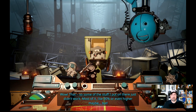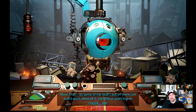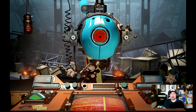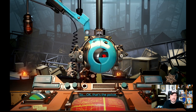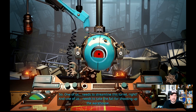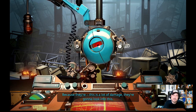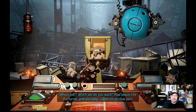'Somebody's paying for that. Some of the stuff I put on there just didn't work — most of it, like 90% or even higher maybe. But some of it worked great. So all we have to do is keep — it caused a hell of a lot of damage.' There is a screen in the center — that's the police. 'So one of us needs to streamline this turret and one of us needs to take the fall for shooting up the warehouse. This is a lot of damage and they're going to look into this. What job do you want? How about I fix the turret and you take the fall? Yeah, I'll do that.'